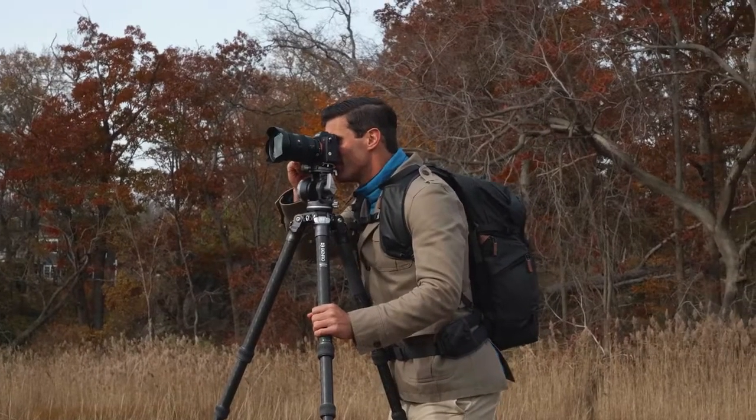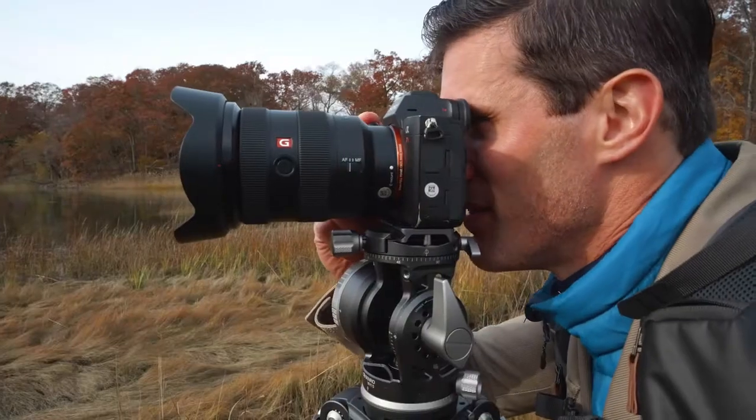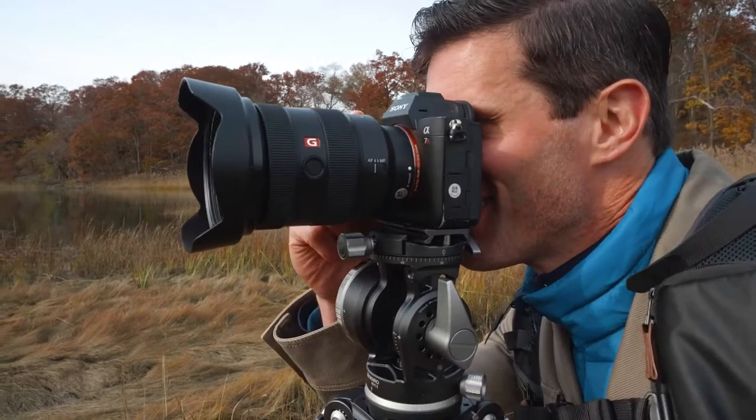With the head's dual panoramic function, you can capture panoramic photography even on uneven terrain.